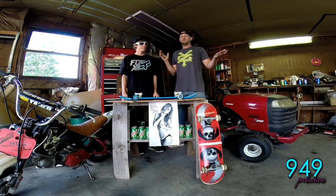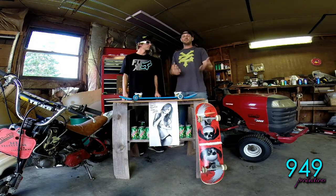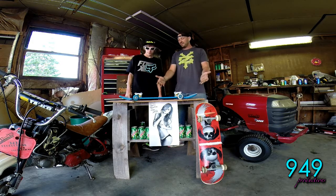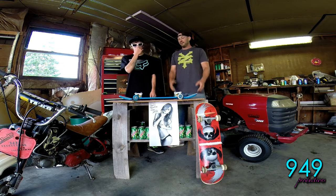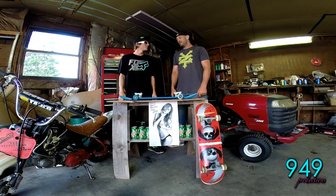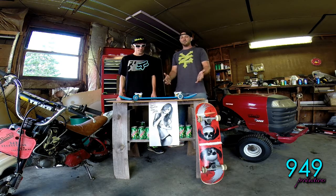Hey, welcome to Sketchy Workshop. I'm here with John, the Sketchy John Phillips, who is now making hella flush skateboards. This thing seems pretty low, a little bit lower than normal.